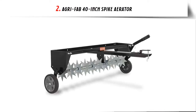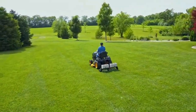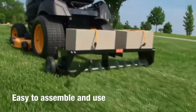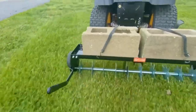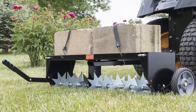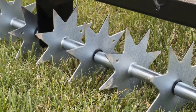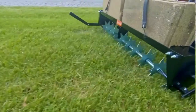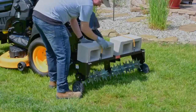Our list at number 2: AgriFab 40-inch Spike Aerator. The AgriFab 40 Spike Aerator will have your lawn looking better in no time. Aeration loosens the soil to allow air, water, and nutrients to reach the root system. The best time to aerate your lawn is in the spring, because it opens up the compacted soil brought on by cold winters. The Spike Aerator has 10 galvanized spike discs to penetrate the soil easily. The 40-inch working width maximizes the affected area. The aerator spikes come pre-assembled, which saves valuable assembly time. Two flat-free tires make for smooth transport.